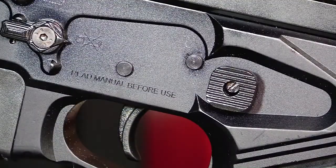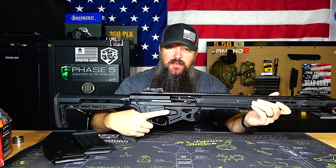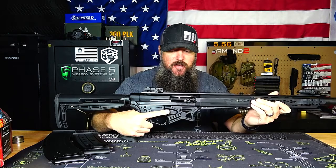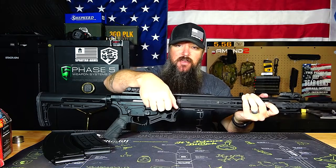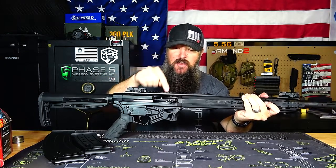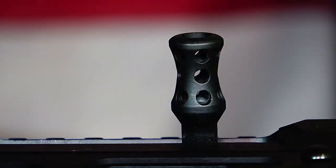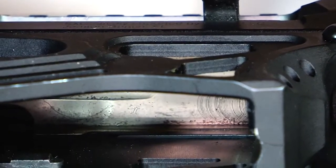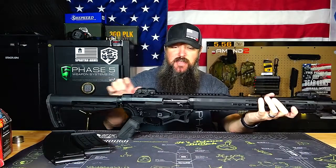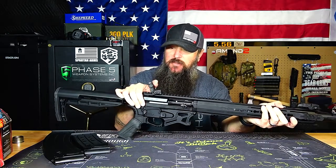It also has an extended mag release, so instead of a more traditional AR-style oval mag release, it's got this big, nice mag release that helps you get a good push on it. As far as the upper receiver goes, it's a side charger with a very nice, very smooth action. The side-charging handle is not too oversized where it gets in the way, but big enough to get a good hold on — it's skeletonized but very smooth with no sharp edges. It does have a Picatinny flat-top rail on top, and we have some Magpul-style sights as well.